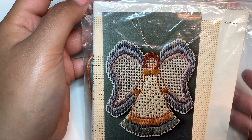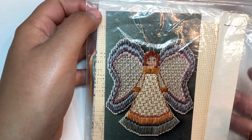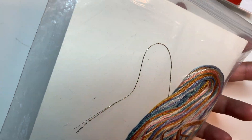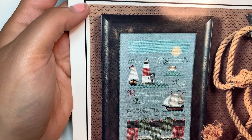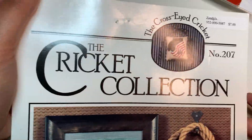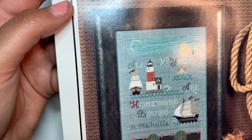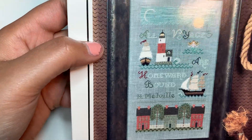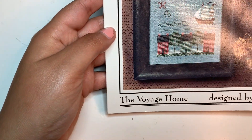We also got this perforated paper ornament — it's an angel, and it comes with the thread and the perforated paper. Look at this, people, from the Cricut Collection! Isn't this beautiful? It's called the Vallejo.